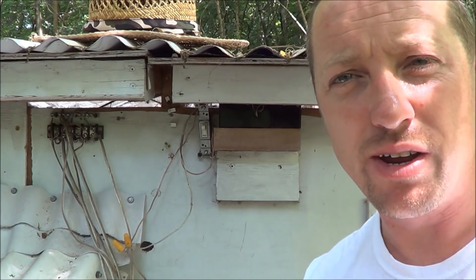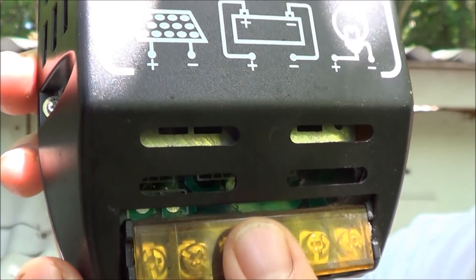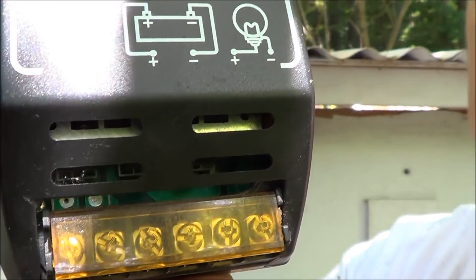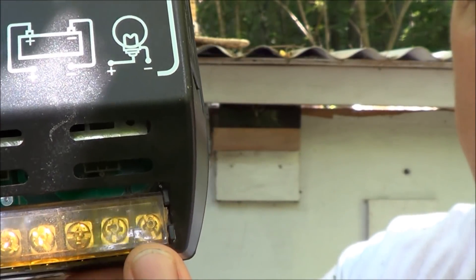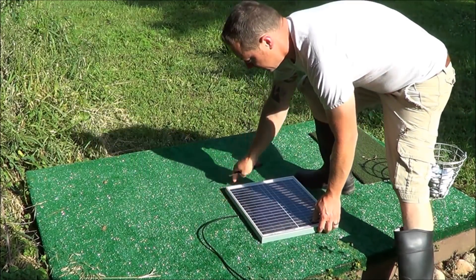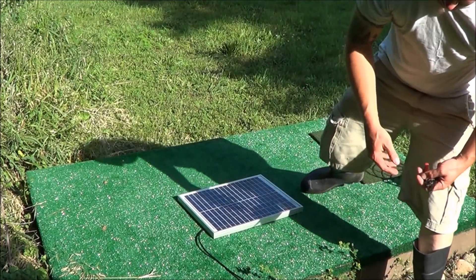First we take the battery. It's really cool because right on the controller it dumbs it down for you — it shows you where the battery goes, where your panel goes, and where your load connects. We're going to build a stand for this, but for now it'll sit just like this and that'll work.